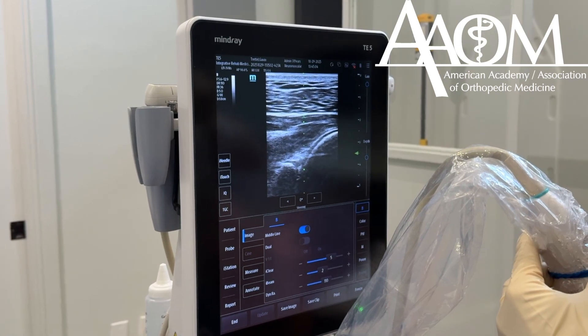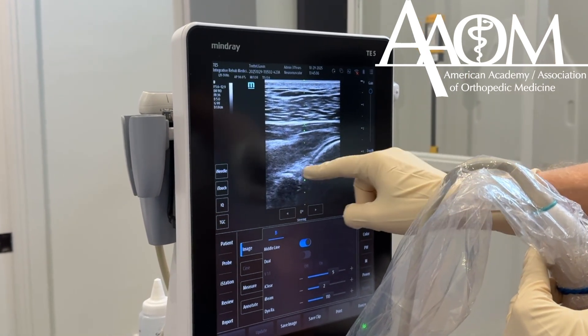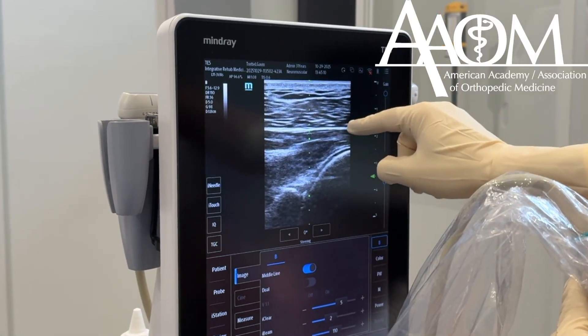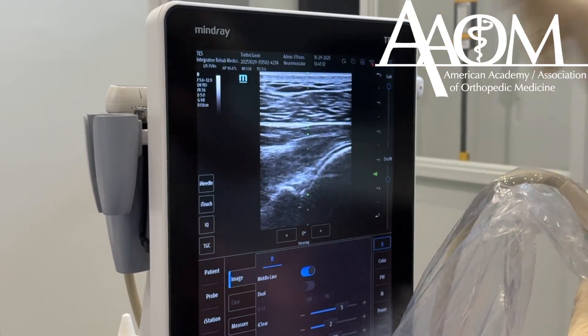I've identified the joint on the ultrasound. Here's the humeral head, here's the glenoid, and here's going to be the labrum. My path is going to put a needle right underneath the labrum into the joint.